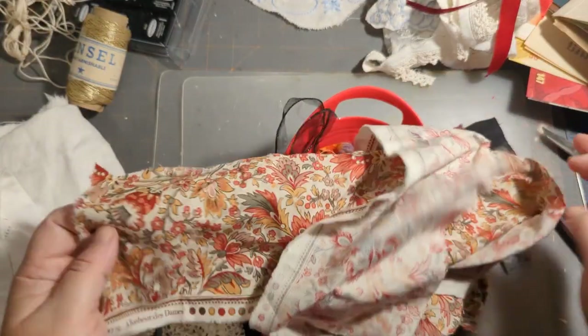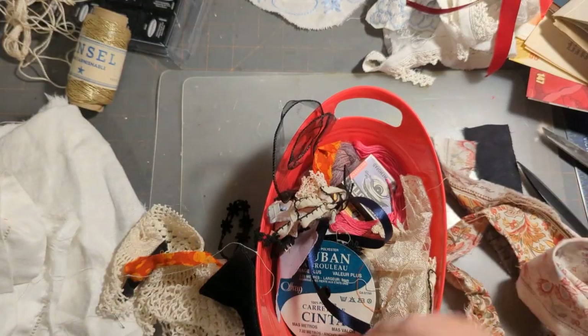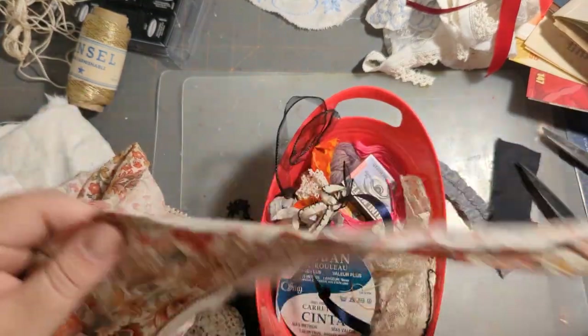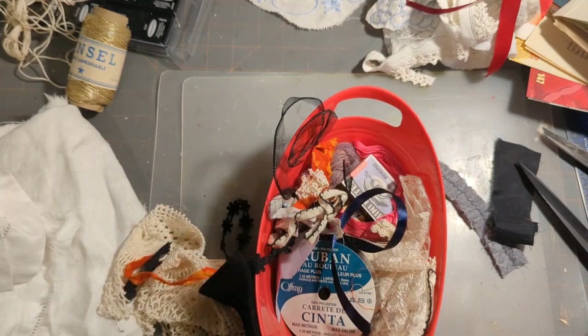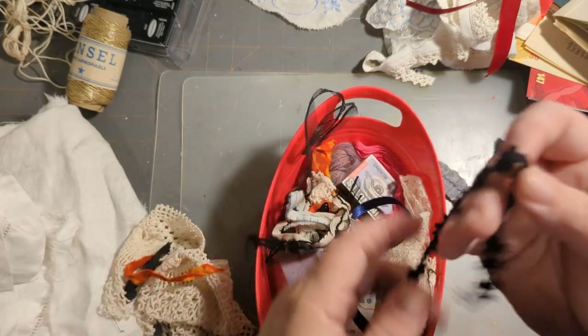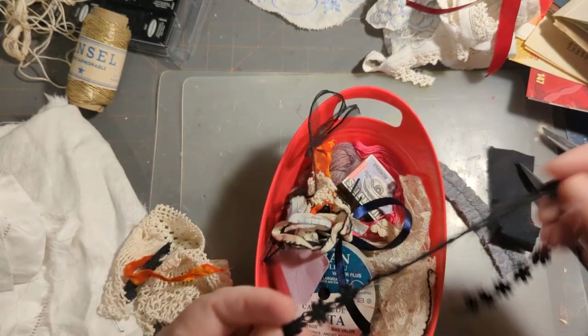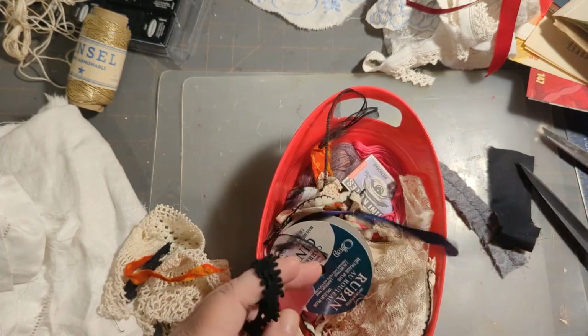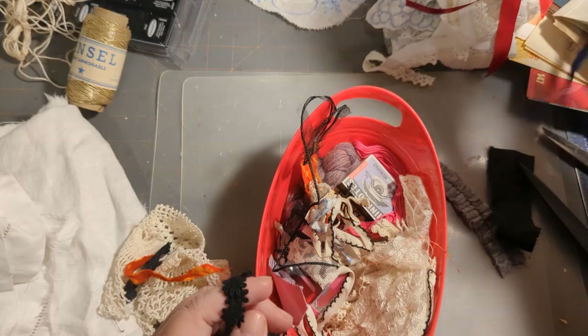I've been trying to use up some of this but I think it's the wrong color, so we're going to put that away. The black I'm saving for something else. I do have my blue ribbon I want to use throughout, and then there's my little bits and pieces — my little junk clips, which go on my projects.